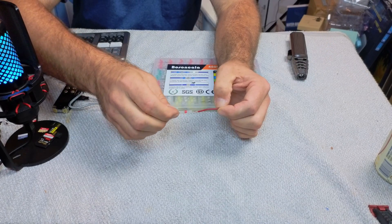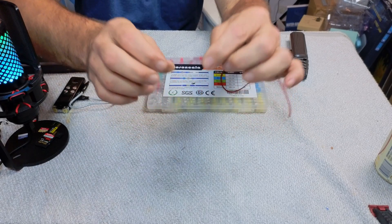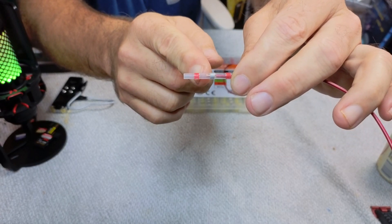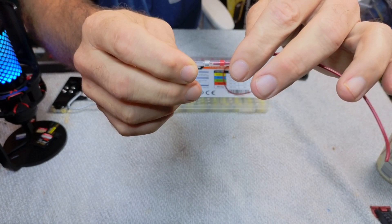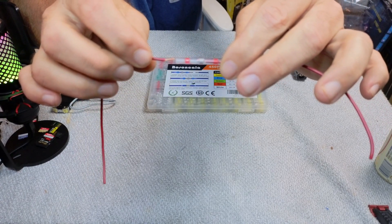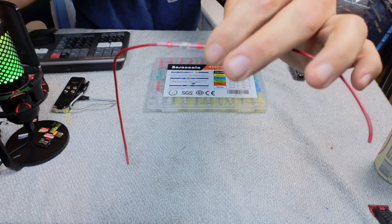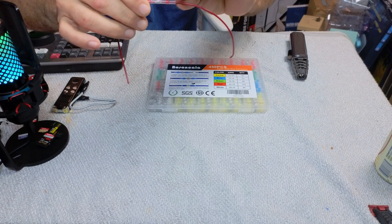We're going to join these two wires together. You slide one in from one side, and if you look in the middle you can see a little silver ring — that silver ring is the actual solder. You want to slide your wire in until it goes through the silver ring, then slide your other wire in from the other side until it goes through the silver ring as well, so they are overlapping in the middle.